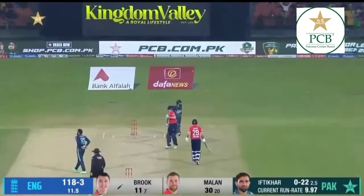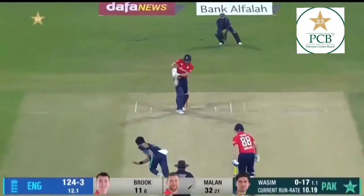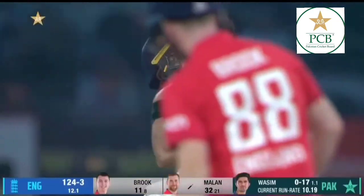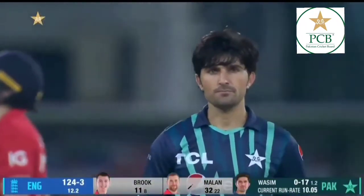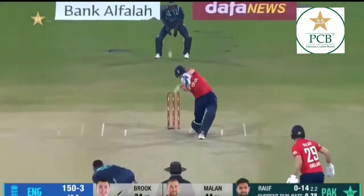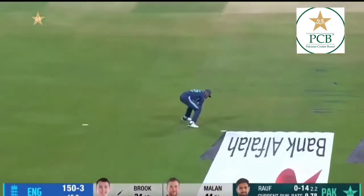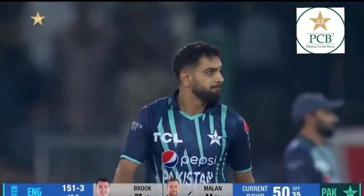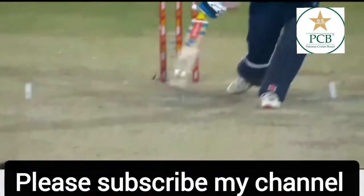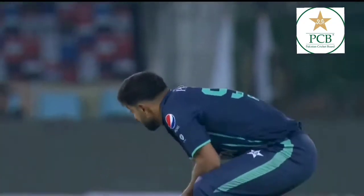That's gone through everyone. England just a seven from their spinners, having one of the best. Slow ball, and that has gone straight up in the air. Oh my goodness! Baba had brought Harris-Ralph back on early to pick up the wicket.